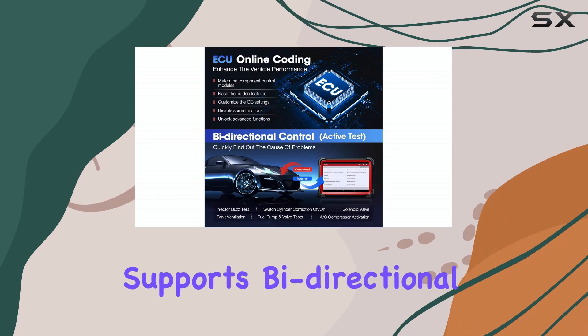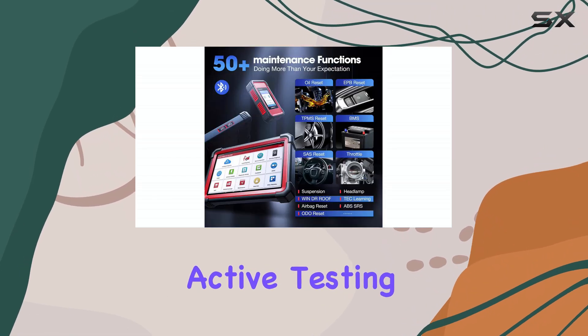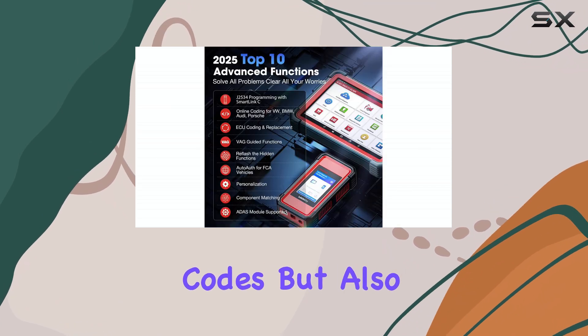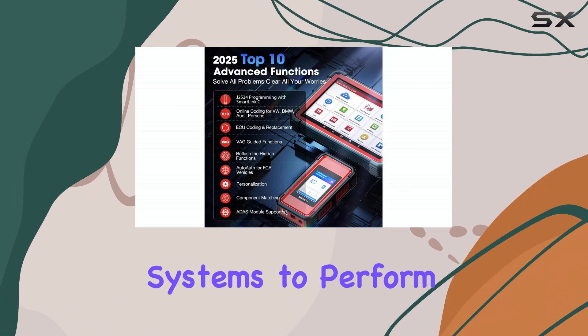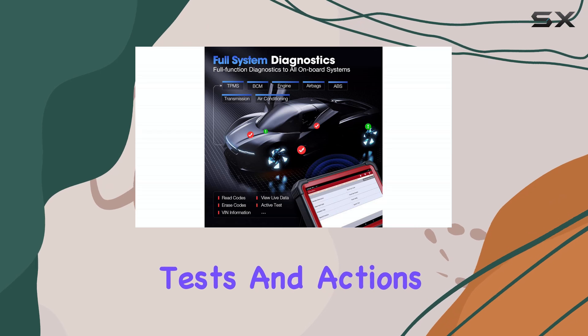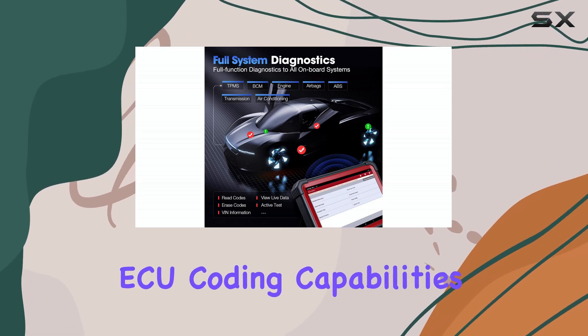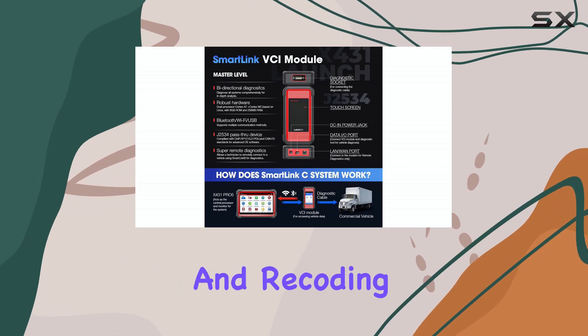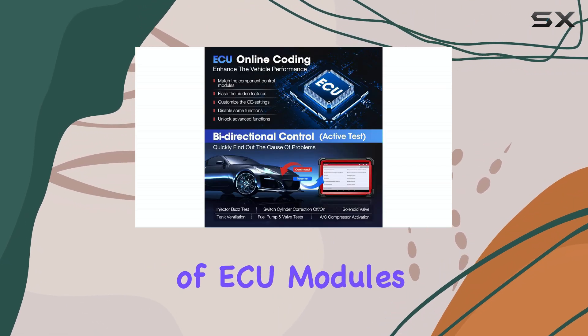The device also supports bi-directional control and active testing, allowing technicians to not only read and clear codes, but also to command vehicle systems to perform tests and actions in real time. ECU coding capabilities enable replacement, matching, relearning, and recoding of ECU modules.